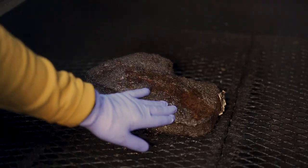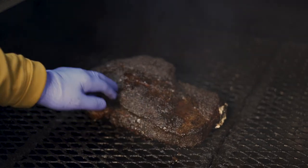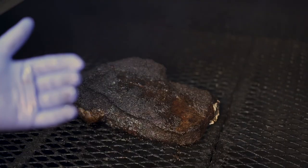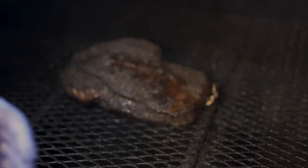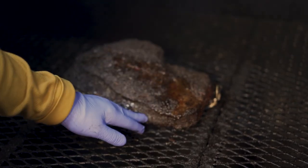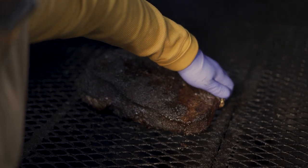This brisket is looking real good. We've spritzed it twice since the last check — every hour to every 45 minutes. If it's sweating, I'd rather not spritz at all. We're gonna spritz right in these areas that are sticking up. When I bump to 300 for an hour to an hour and a half, we want that fat cap to get like a marshmallow — real soft. Right now it's still kind of stiff, but increasing the heat will make that fat render out and break through the fibers of the meat.